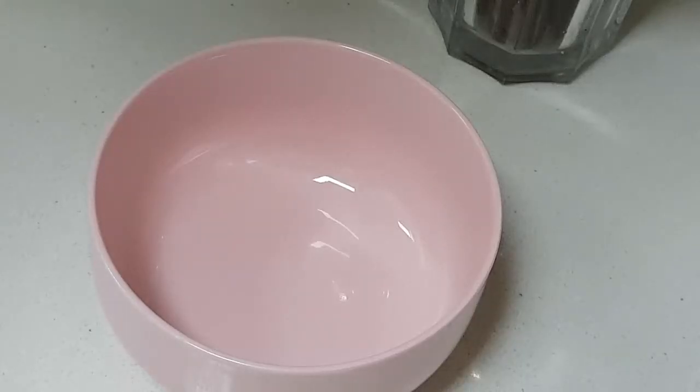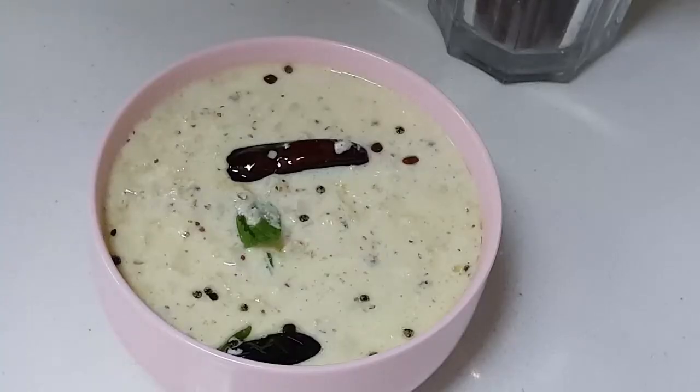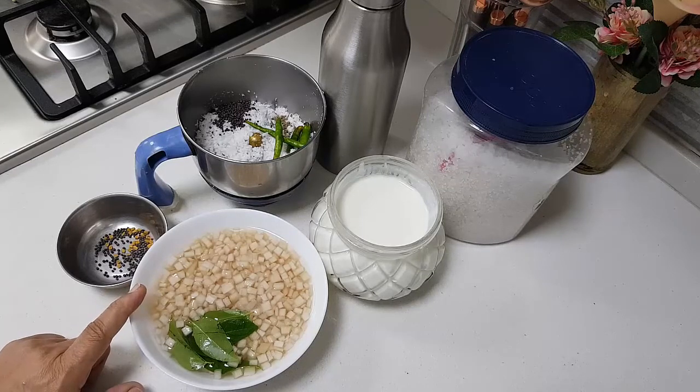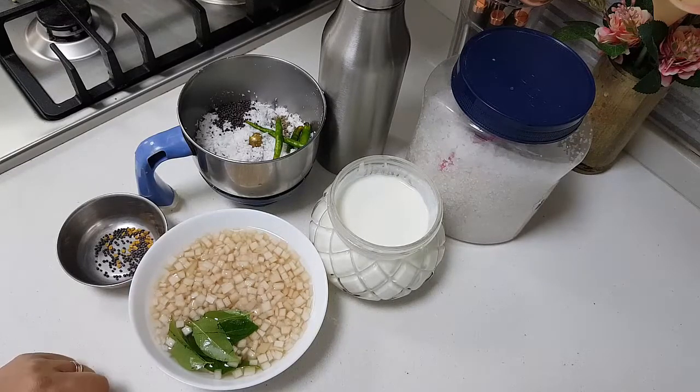Hi, I hope you are all doing well. Today in my kitchen I am going to do Pindi Pachadi.